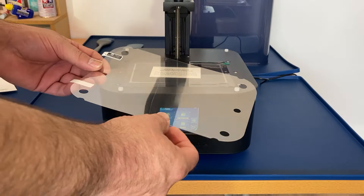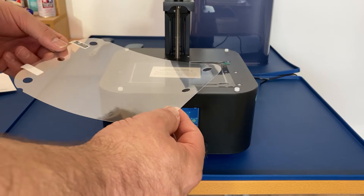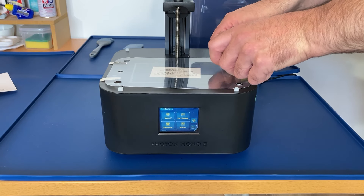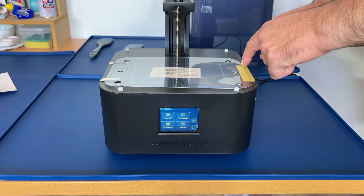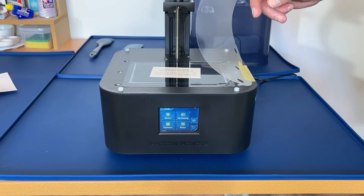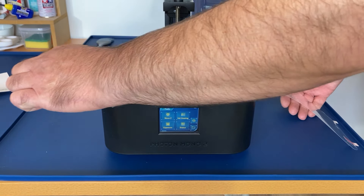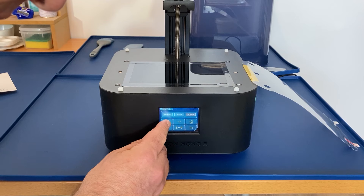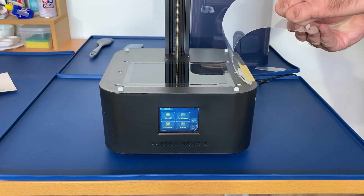Then we'll put on the screen protector. There's a red and black tab because there's a protective sheet on both sides of the screen protector to be removed. I got a bit confused about which way round it was from the instructions. I'm using a bit of tape just to hold the screen protector in its final location because there are some holes we need to work around. Then with that done, I can remove it but still hold it in its proper position, and then we'll remove the LCD protecting film.